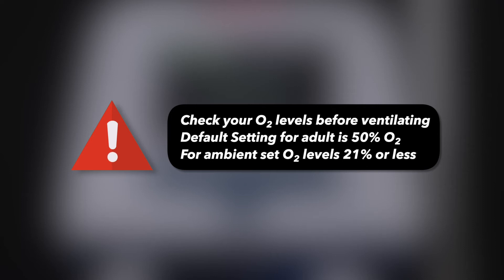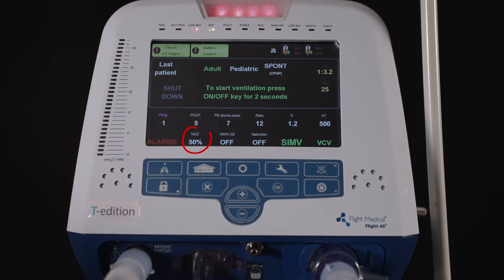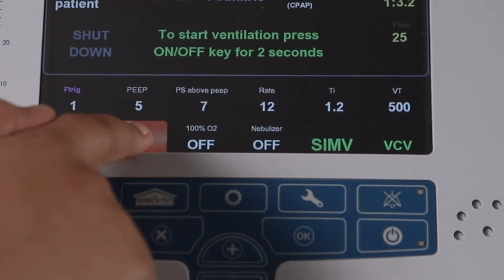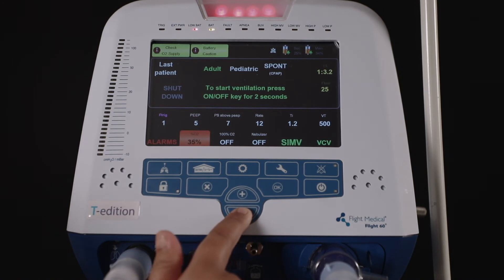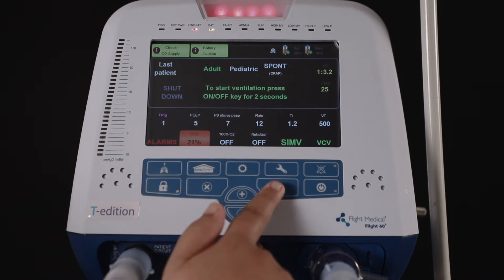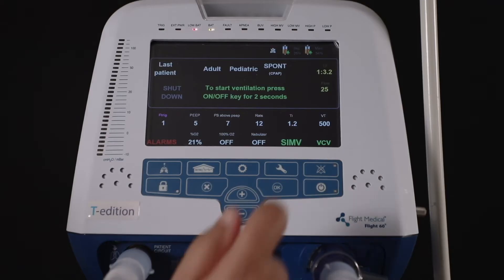For demo purposes, the oxygen percentage is set at 21%, as the demonstration is being done with ambient air. To change the oxygen percentage, select O2, then press the plus or minus button according to your requirements. Bring it down to 21% and press OK. Then press the alarm button to switch off the alarm.